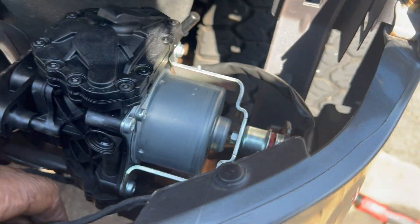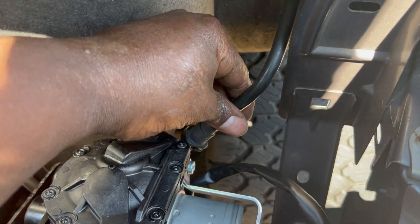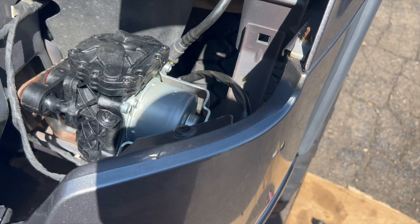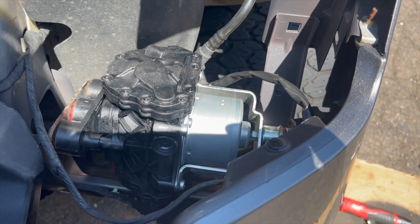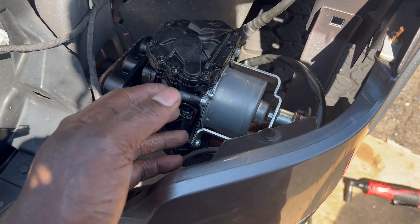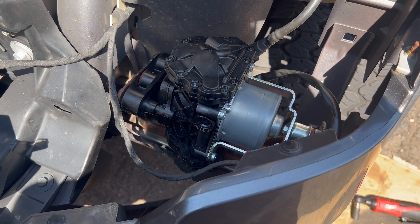Now I need to put this vacuum line back. There it is, hiding over here — I think it just pushes right on and you hear it click. Very satisfying click. Before I put the headlight back in, I'm going to start it up and see what it does. It seems to be running good — I heard it filling up, sounding like a compressor going off. Since I let all the air out of the lines, it filled back up. I'm going to test the brakes and take it around the block.